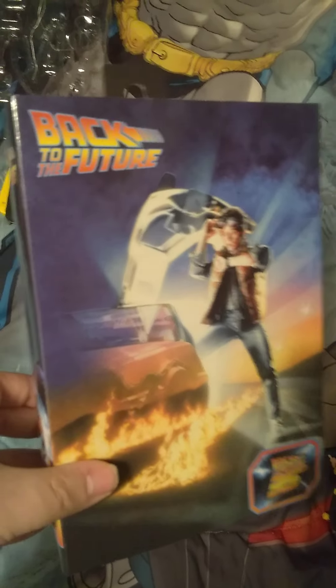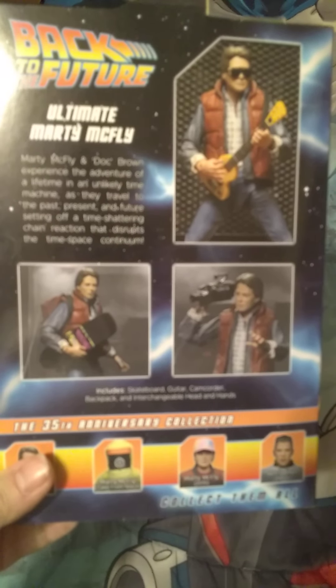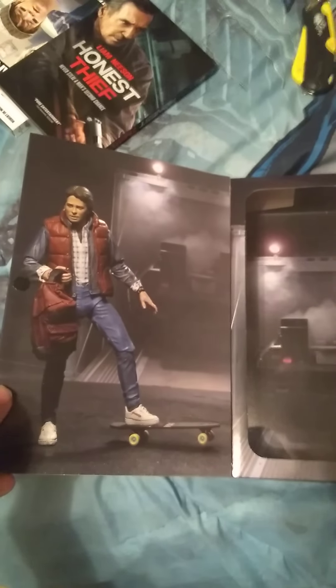I got the regular Marty — Ultimate Marty McFly. And if you open up the box, you see a good picture of Marty in the DeLorean.